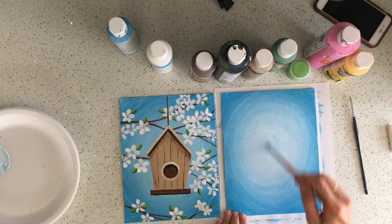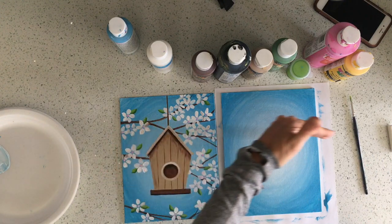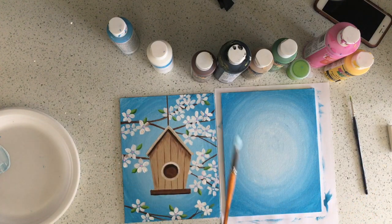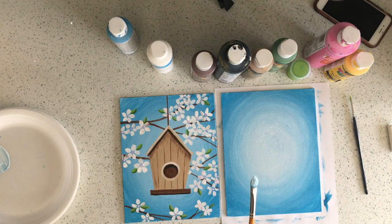What we want to do now is let this dry, because we don't want to be painting branches over wet paint. Take this time to get your brush nice and clean. Always take really good care of your brushes — when you think it's clean, clean it even more, maybe with a little bit of soap. That way you'll be able to use that brush for a long time. Get those brushes clean and I'll meet you back for the next layer.